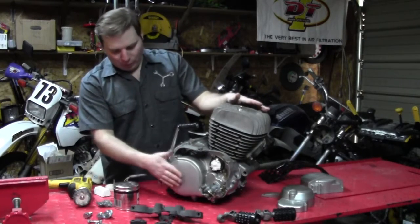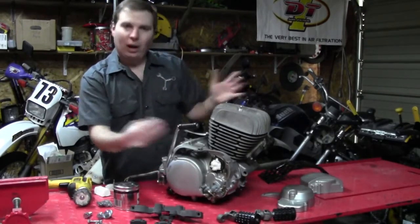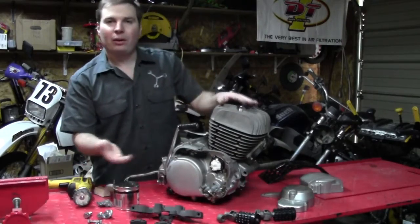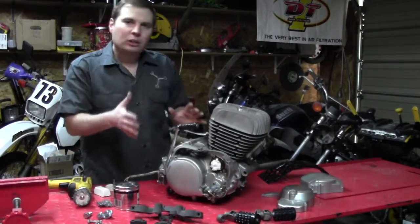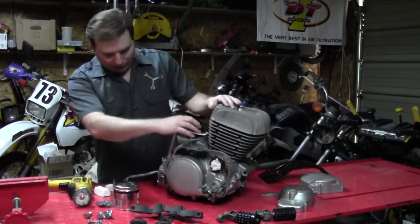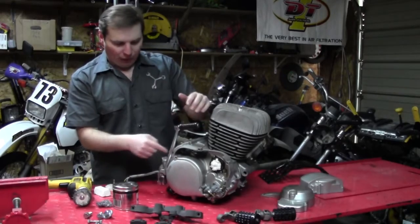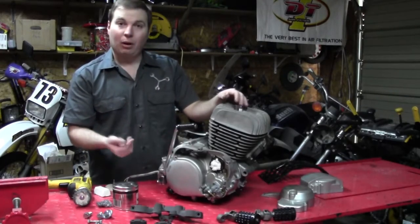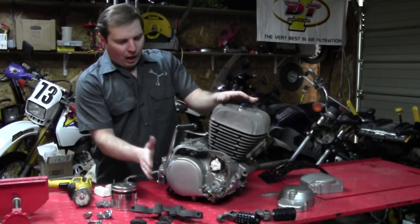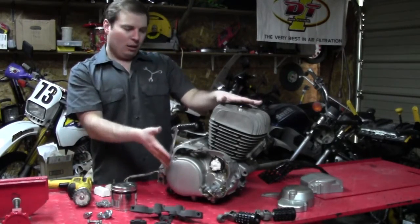I could have done that, but I would risk chipping my new finish when getting it running, should I have needed to take it apart and do some other work. Fortunately, I didn't have to. But still, you're moving the kick lever around, and if you're not careful it can hit the case and chip off. So I'm going to have to mask everything off and paint it while it's on the machine.